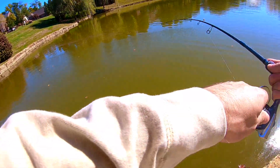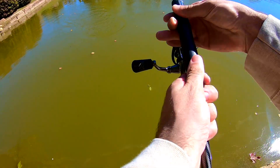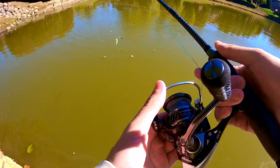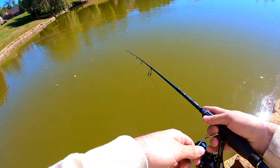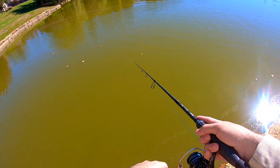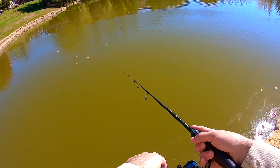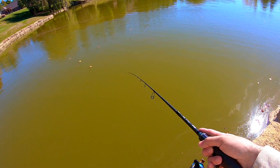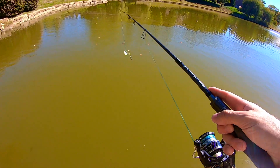Oh there's one — another one! There we go. No, it spit it. Alright, could be on to something here. The spinnerbait might be it. I just don't think they're big — that's going to be the question. Didn't feel huge but it felt a little better than the first one. Good to see some life. Trusty spinnerbait, let me tell you.